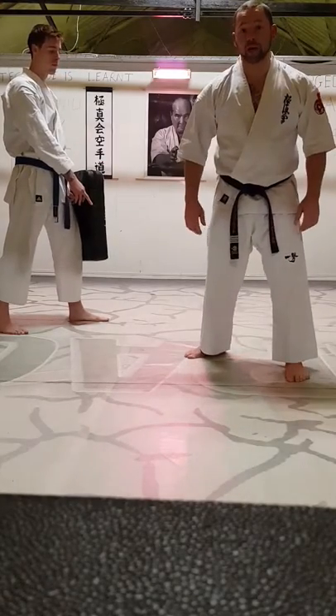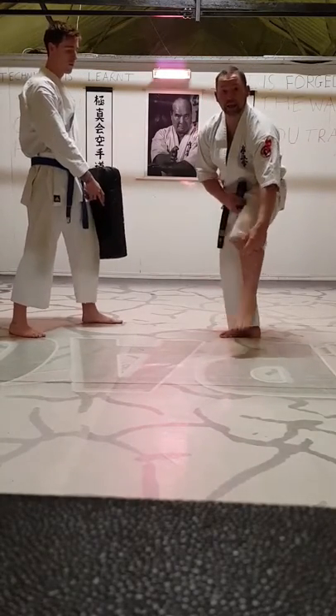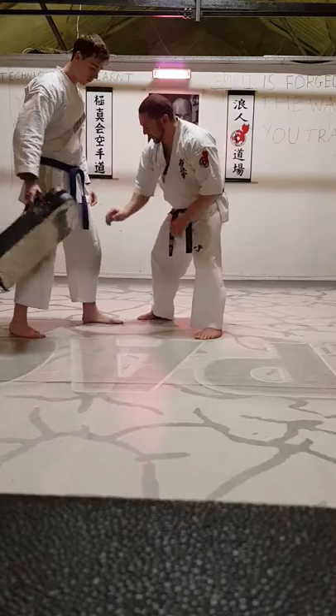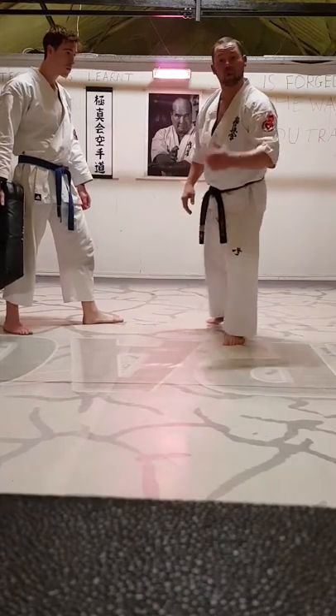Kyokushin is famous for its low kicks. In dojo fighting, in tournaments, we're looking to kick in the shin there, with this part of the shin — good, powerful shots. We're looking to aim there for the femoral nerve running down the thigh, hitting there, with inside low kicks coming up to the nerves in there. We're in tournaments.